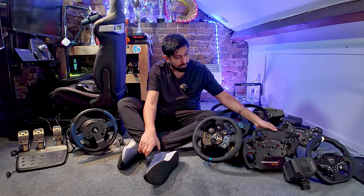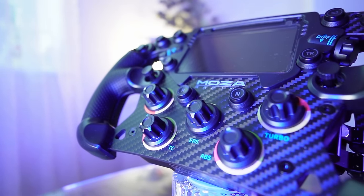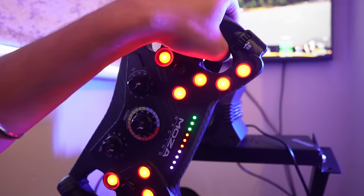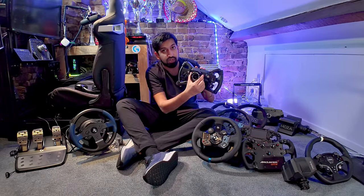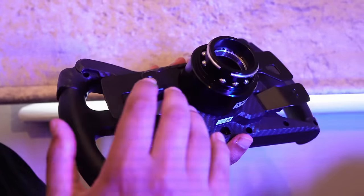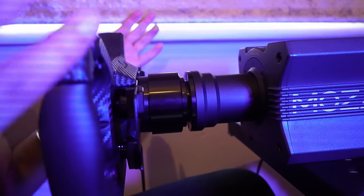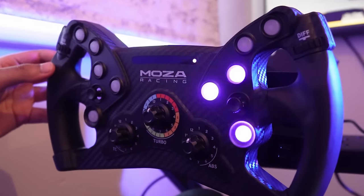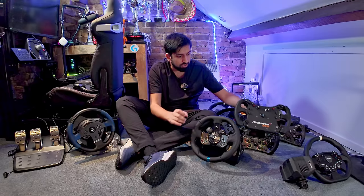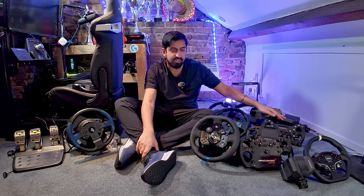These higher-end Moza wheelbases — I think at the moment you cannot use these on console, which is a shame because this is an incredible wheelbase. It literally has a screen in it. However, the quick release has started to become loose and is wobbling, which is controversial because a lot of people say the Moza quick release system is better than Fanatec's — which I generally agree with. I've been using this Fanatec one heavily for almost two years and there's no wobbling on it. So you can't use those Moza wheelbases until they release a PlayStation-licensed version.